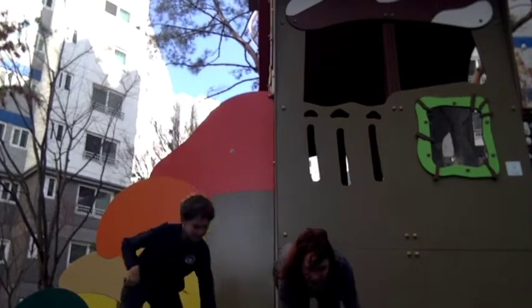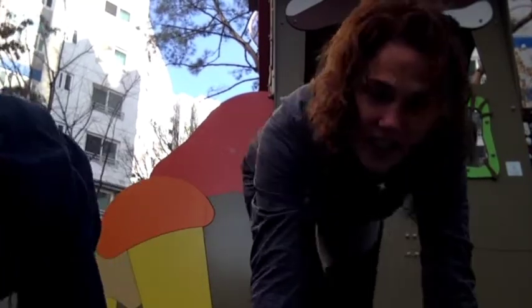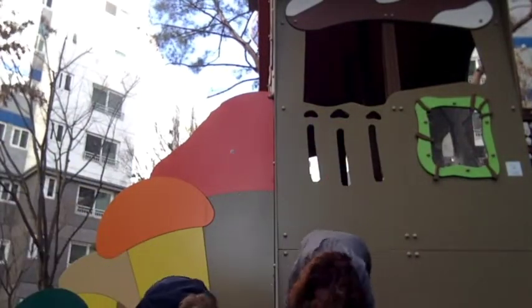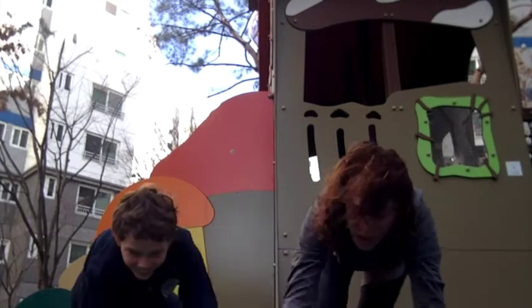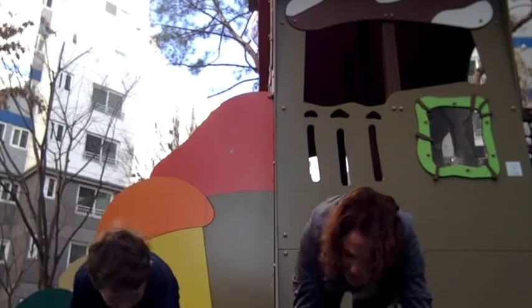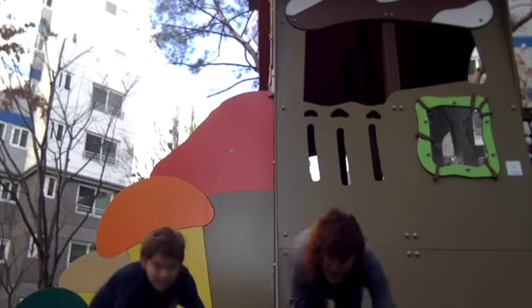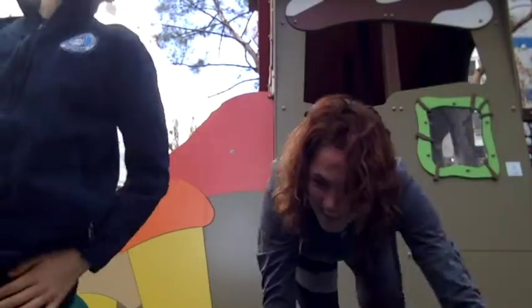Now we're changing to the bear. We're just walking on all fours. I think we can walk backwards easily enough. Doing this for a long time is actually harder than it seems — doing it for 30 seconds. My hands are really feeling this. Five seconds.